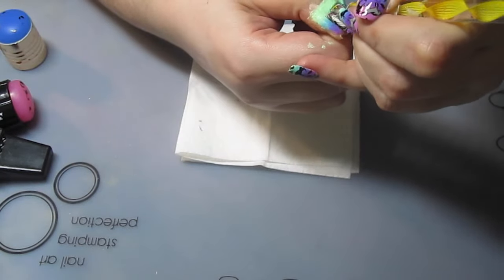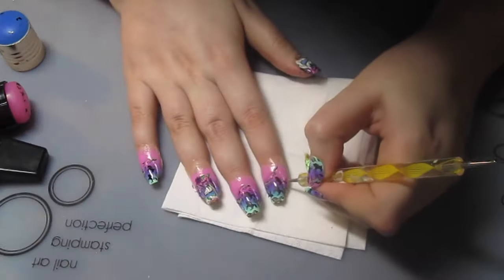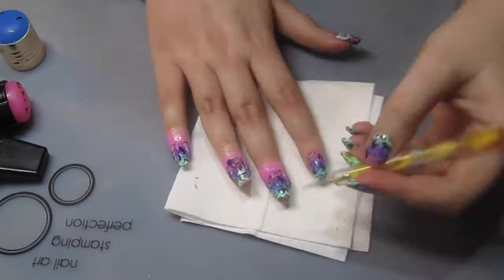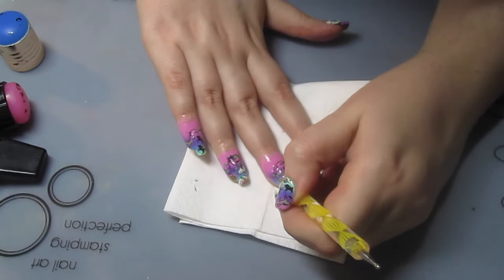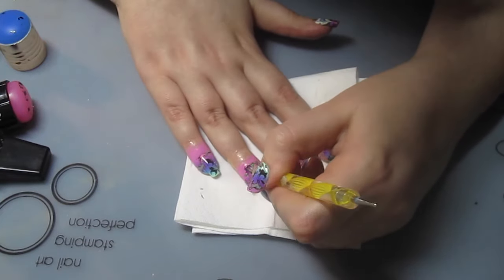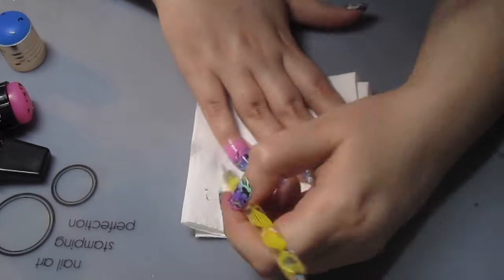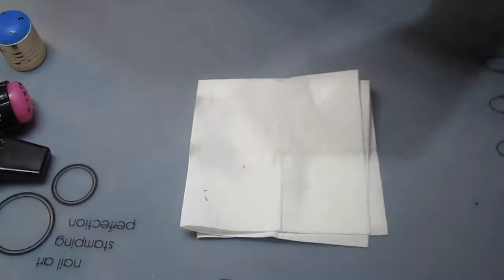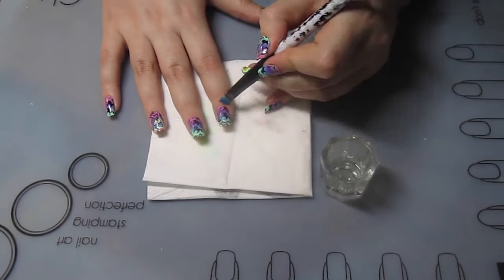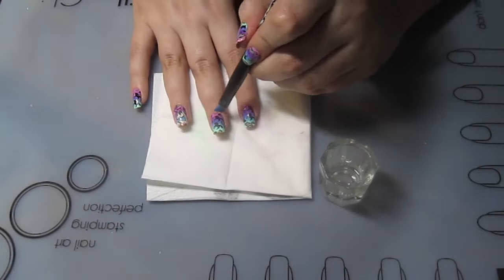Then I detached the gradient from the liquid latex that I put around to protect my cuticles. This just means that the stamping also isn't all stuck around the cuticle, and there will just be a tiny bit of cleanup left to do. I take this little angled brush with a dappen dish with acetone in it and just clean up the excess from around my skin.